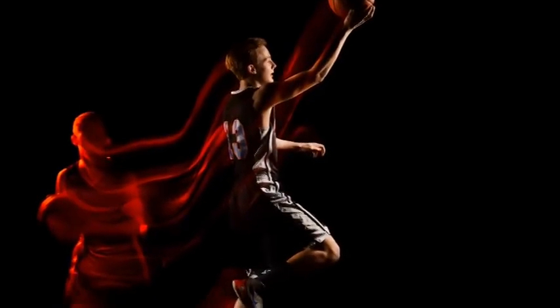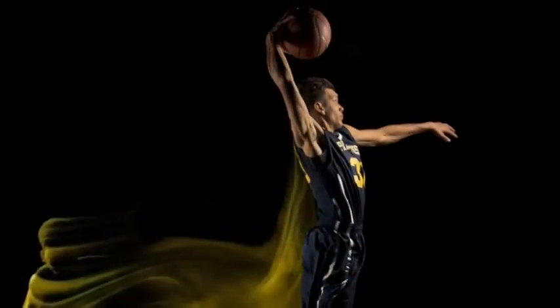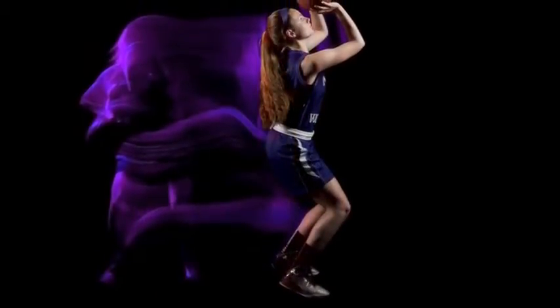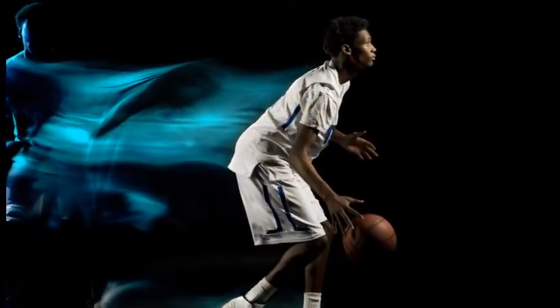These are the 2016 Varsity 4-5 Boys and Girls Basketball All-Stars. For this year, we decided to do something completely different for the players. I'm Eric Gleidman, digital editor and photographer at the Timesfield Record. I'm going to take you behind the camera and show you how I created these photos for our 2016 All-Stars.